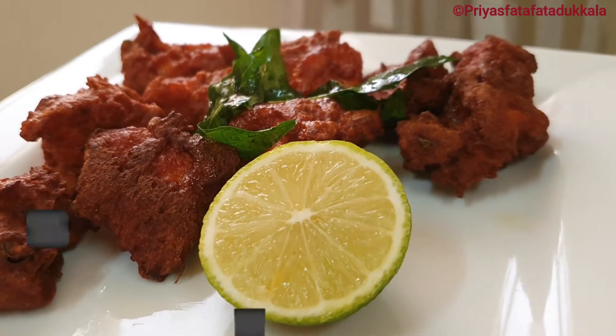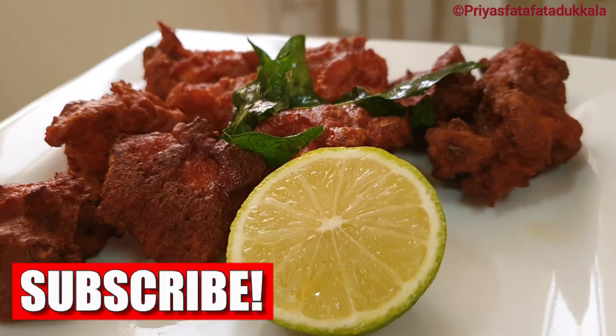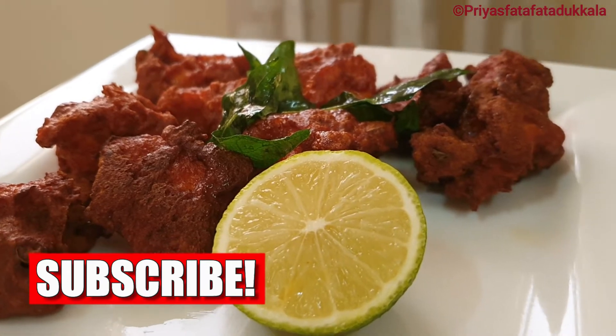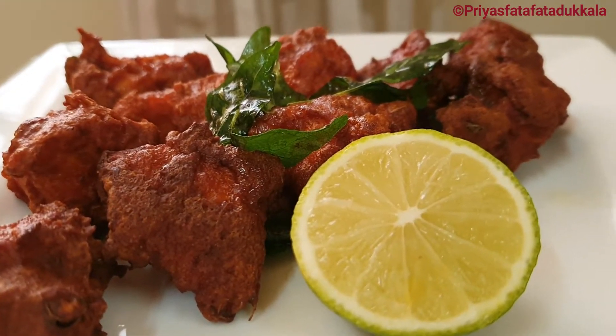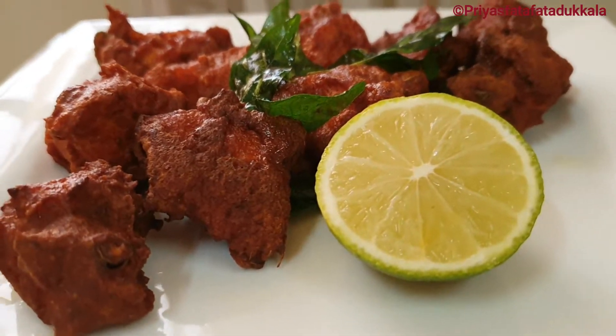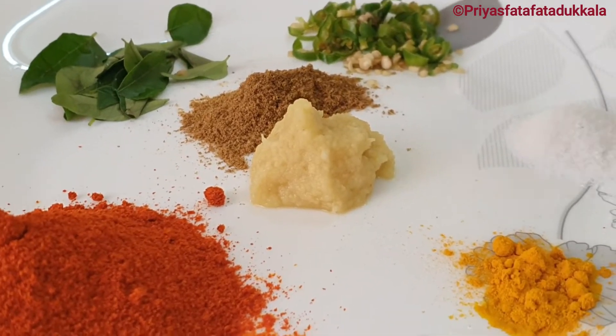Hello friends, welcome to Priya's Fatah Fat Adakala. Today I'm going to show one of my favorite recipes, that is boneless chicken 65 in my style. Not wasting much time, let me show you how to make it.